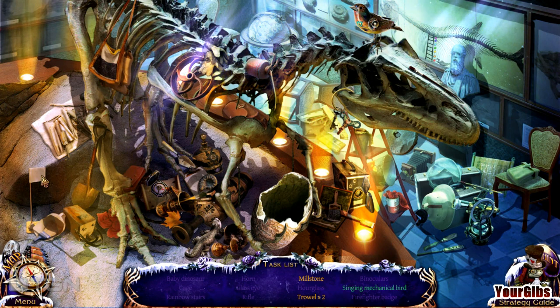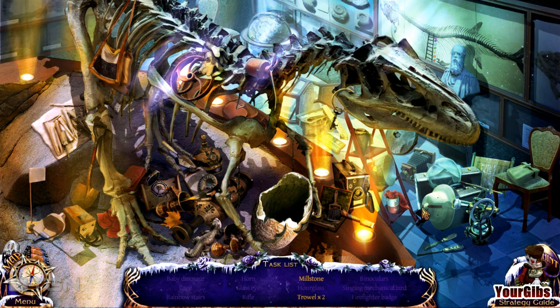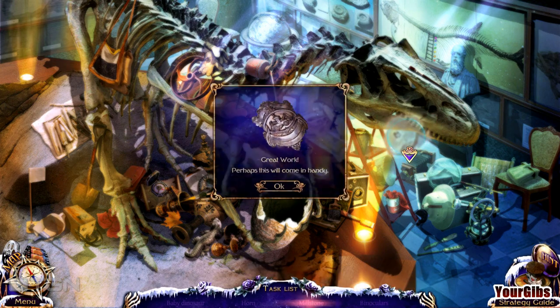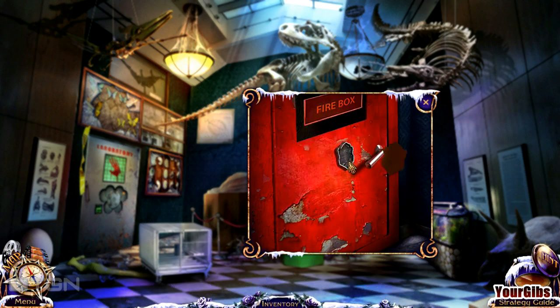Swinging mechanical bird — hmm. I haven't really come across anything for swinging. Oh! Yay — oh, it's singing! Close enough, I still figured it out. What is a millstone? I still need two trowels. Chisels — lots of chisels. If I knew what a millstone was it might have come in handy. Oh, there's a trowel. Anyone know what a millstone looks like? Oh, there's the other trowel. A sheriff badge — it's a fire badge, quite handy. Thanks, game developers — that's actually a nice treat.